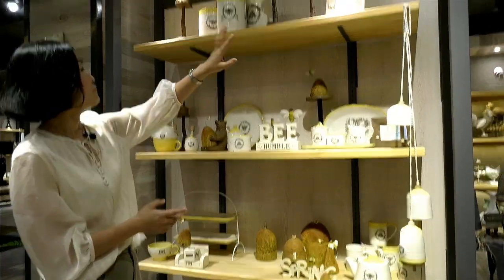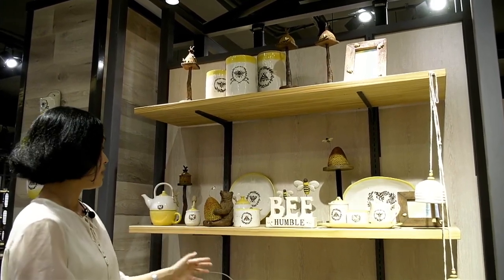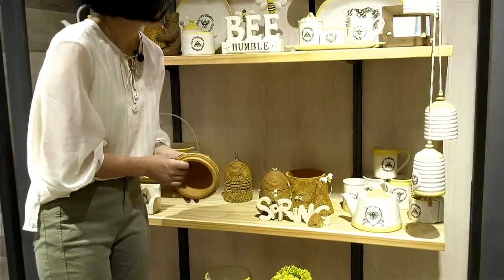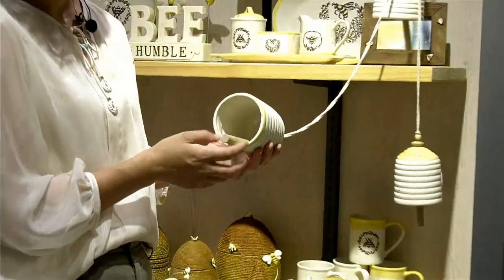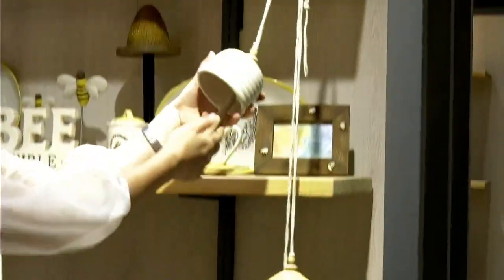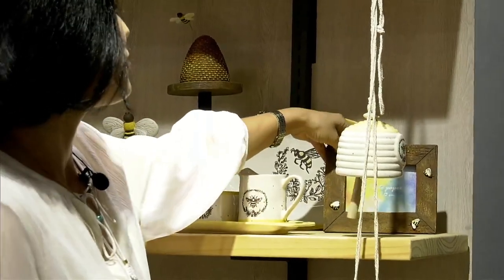Anyway, this shelf is functional — we have frames, decor, pot, dinnerware, and also home decor. This is the paper holder. We also do some polarism decoration items to decorate your table — not just dinnerware. We also have pot where you can put some candy inside. And we also designed a bell for this collection, and we sold this bell very well.